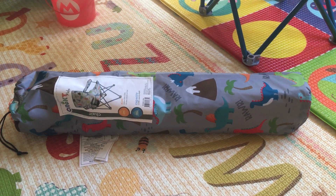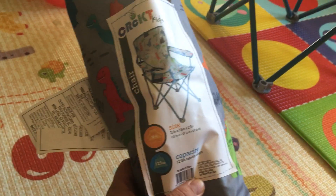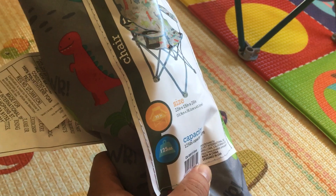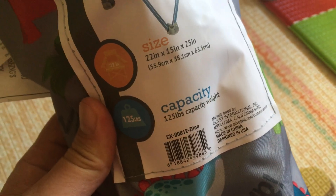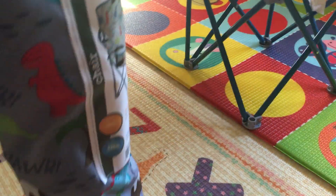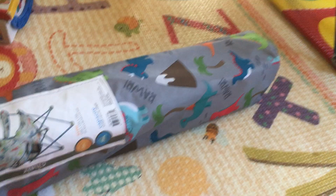This is a dinosaur folding chair. We recently bought it from Walmart. The capacity is amazingly 125 pounds, but it's small — it's sized for a kid. It stands about two to two and a half feet tall. It has a nice bag, and I think it's around five or six dollars.